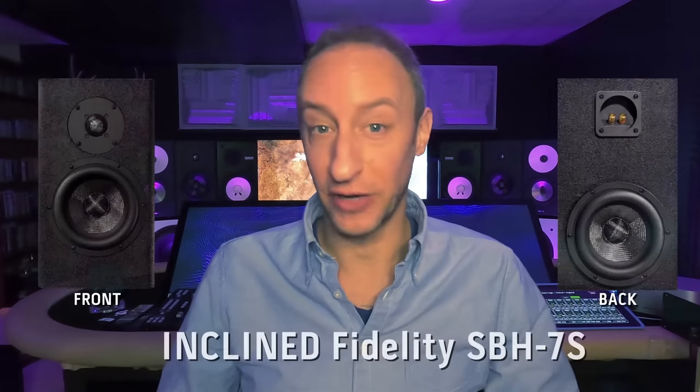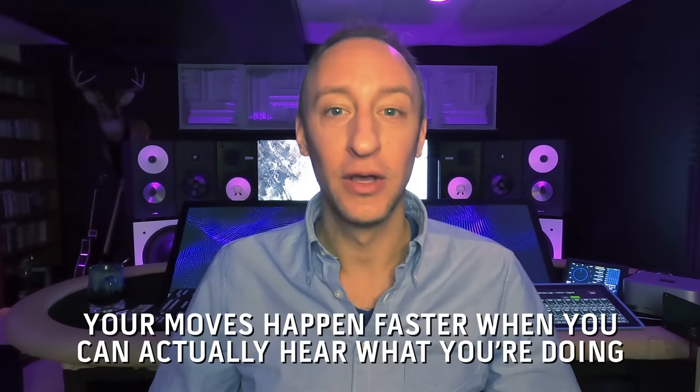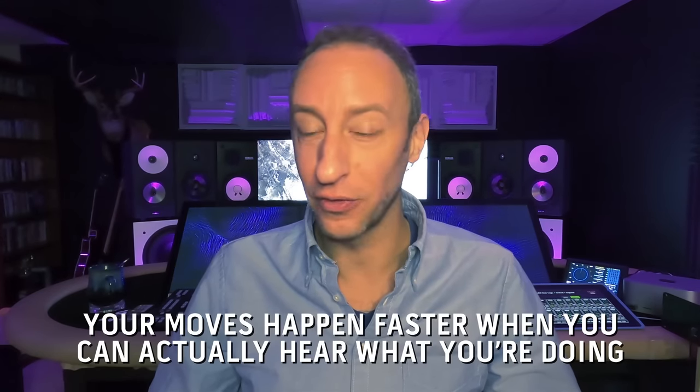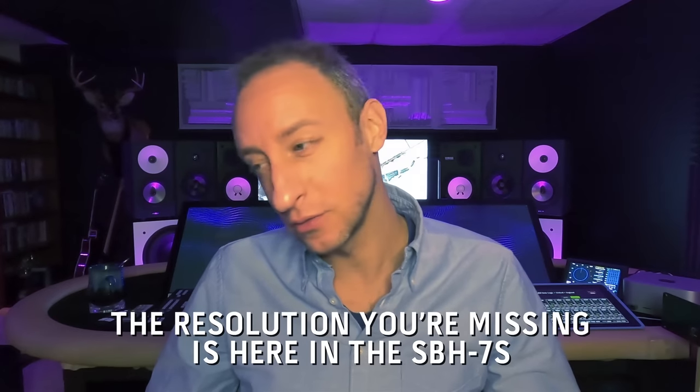I love the Incline Fidelity SBH-7S. I designed it. It's taken me almost a year of research, testing, and design to get this thing ready for prime time. I'm extremely happy with how it turned out. How low the distortion is will allow you to hear your music in a clearer, more accurate way, and you make better judgments when you can hear what you're actually doing. So stop fighting your existing studio monitors. Come pick up a pair of these and you'll understand where your money went, because your moves will happen so much quicker. You'll be able to hear things — the resolution that you're missing is here.